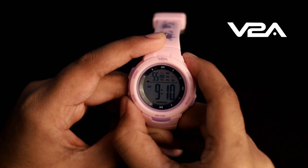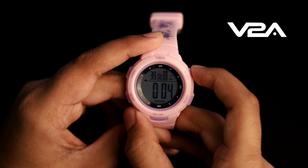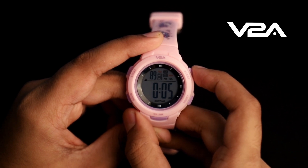In normal time mode, press the mode button once to enter stopwatch mode. Press the start button to start the stopwatch. To pause the stopwatch, press start again. To reset the stopwatch, press the reset button.